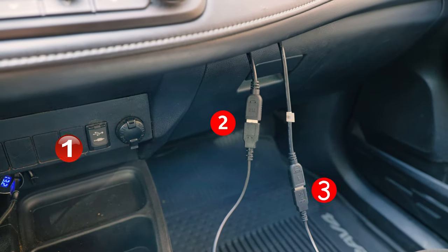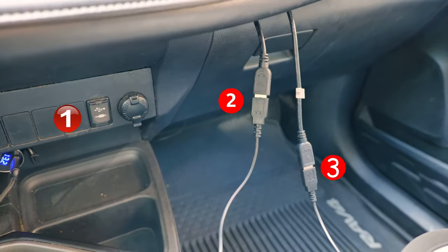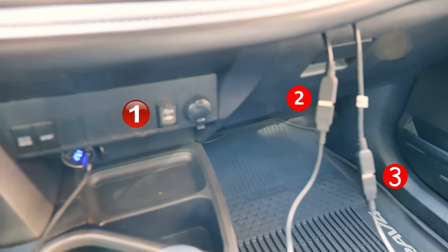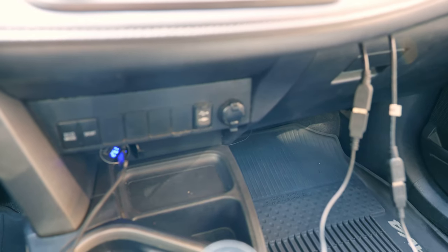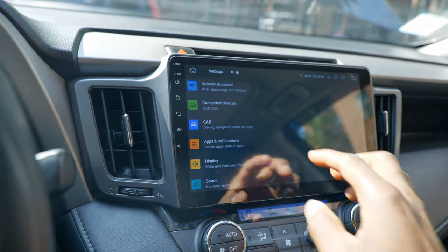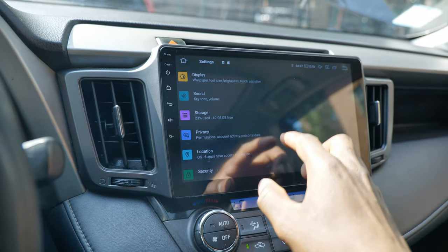All three USB connectors support both data transfer and charging. You can connect a flash drive or hard drive and play your downloaded movies offline, or you can run Android Auto or Apple CarPlay through these connectors.